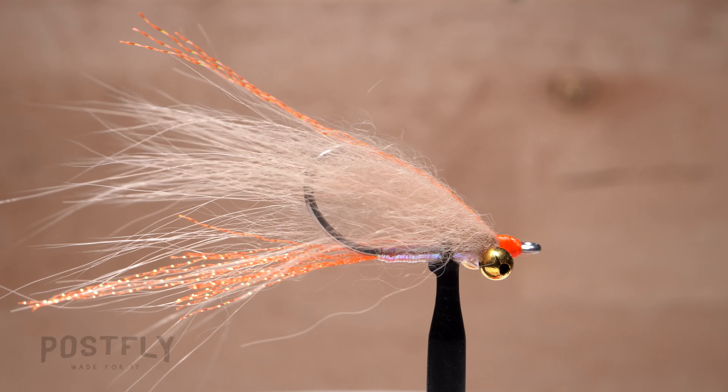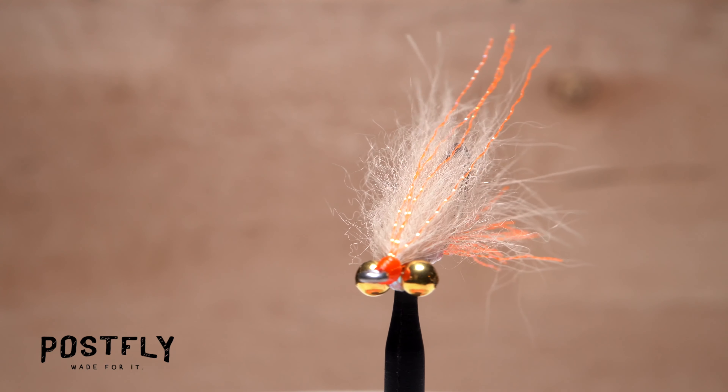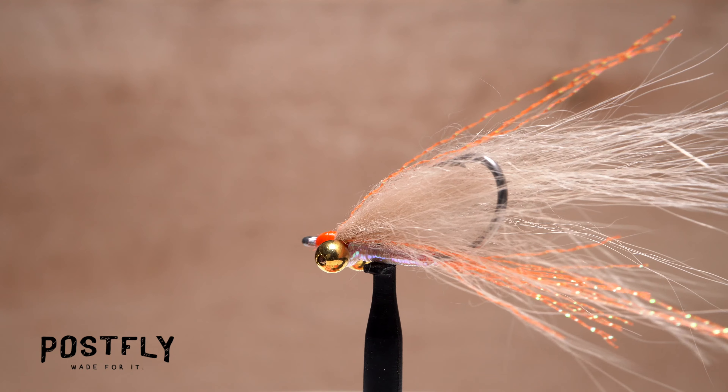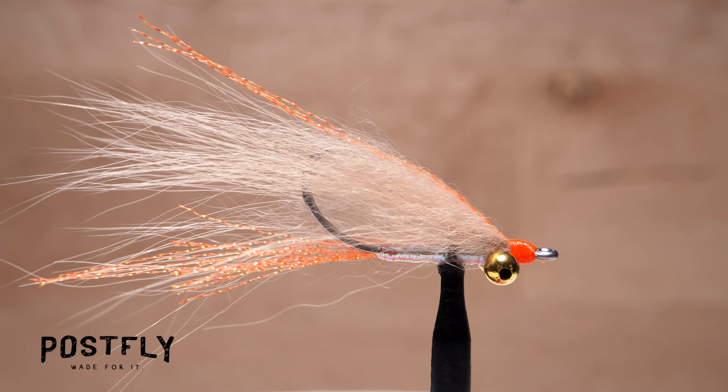The Gotcha is one of the best-known flats patterns ever devised and has proven itself particularly effective on bonefish. Although this version was specifically designed for fishing the flats around Christmas Island, it will work on most any saltwater flat worldwide.